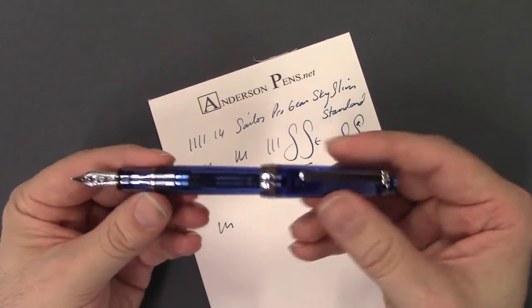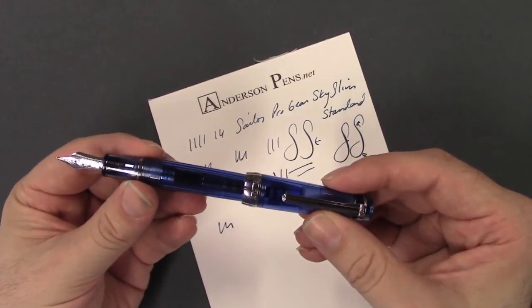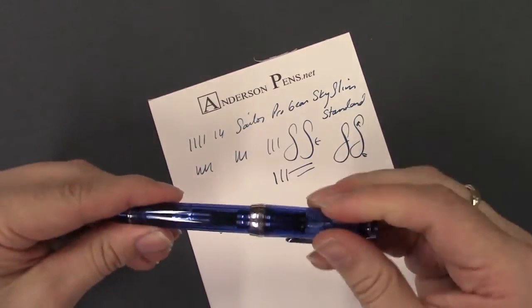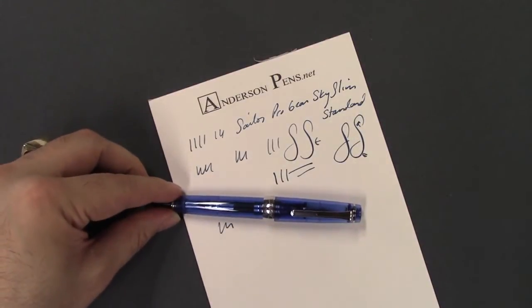So that is the Progear Sky, brand new this week. The brand new Progear Sky from Sailor. Be sure to visit us online at AndersonPens.com, see us at the store, or at any of a number of pen shows nationwide.